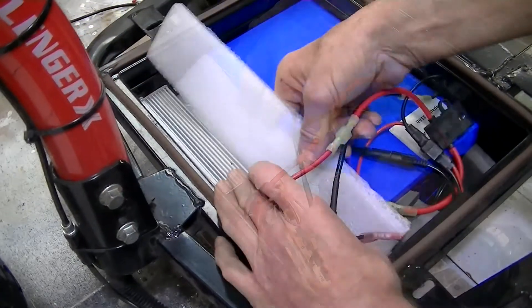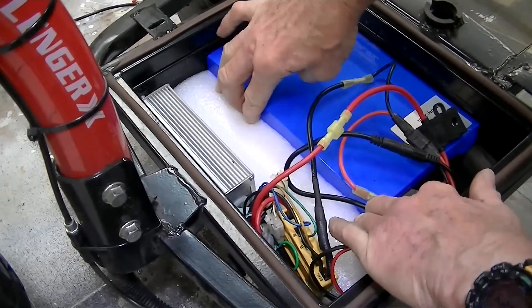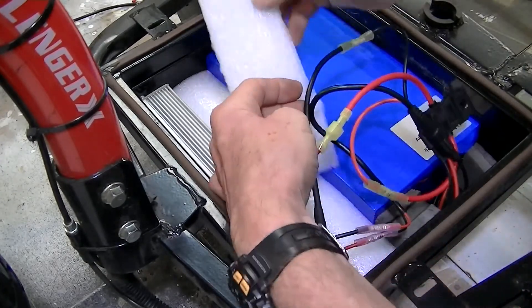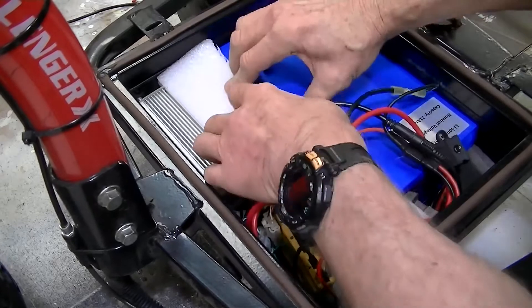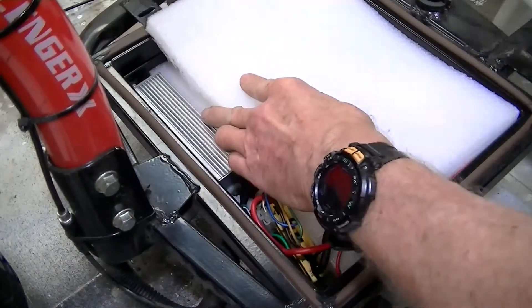With the battery installed, cut to size the foam packing material that came with the battery to displace the free space within the battery compartment. This is done in order to prevent the battery's possible damage by jolts from bumps in the road.